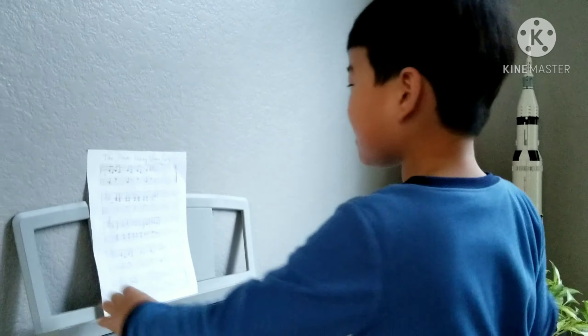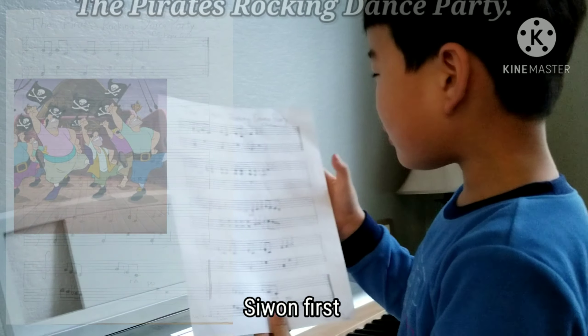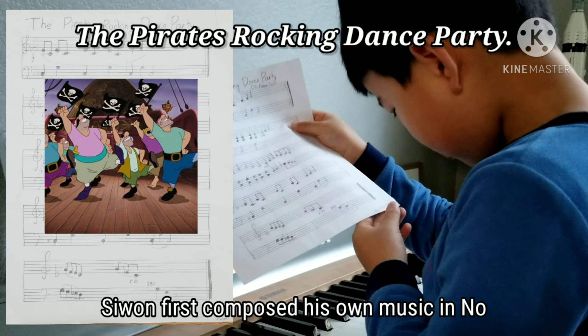Oh yeah! Hi everybody! This is the musical note that I made. It's called the Pirates Rock and Dance Party, and I made it in November 2020.